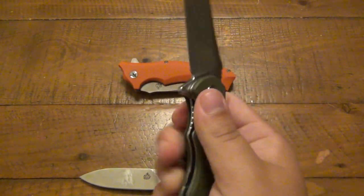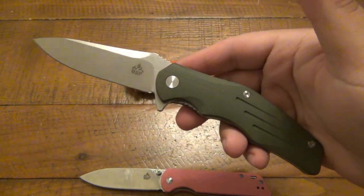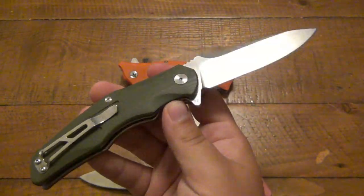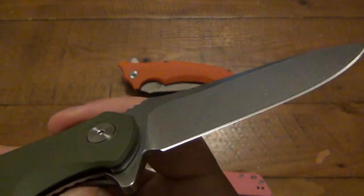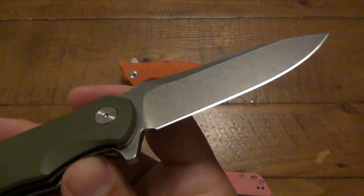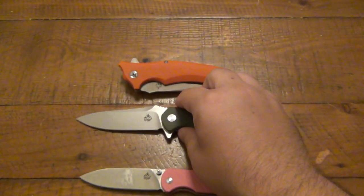This is definitely by far my favorite — just super, super comfortable. A nice, somewhat affordable flipper. If you're looking in the $40–$50 range, it might be something worth looking at. The D2 hasn't given me any problems with rust or chipping. I've used this on a couple different types of plastic, mostly cardboard, but some plastic jugs, and I also cut some paracord with all three of these knives.